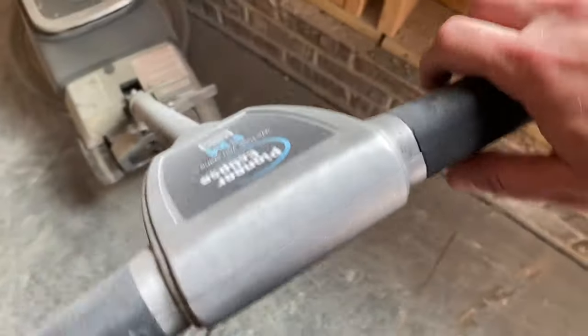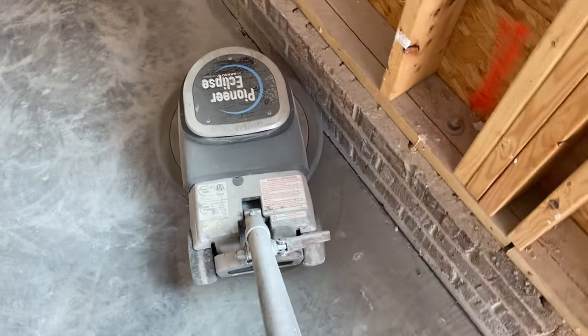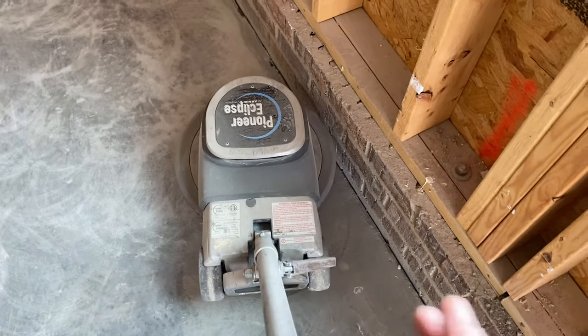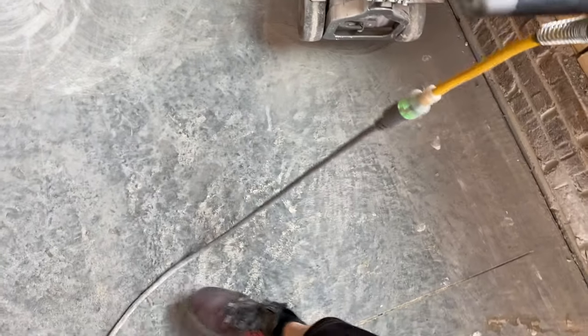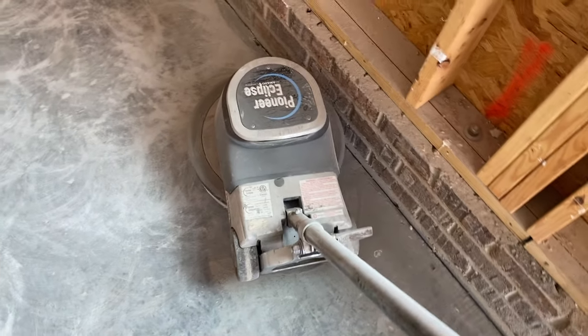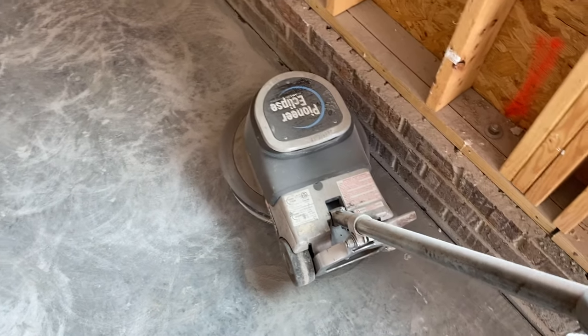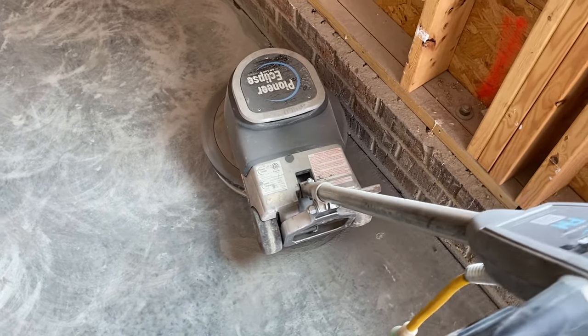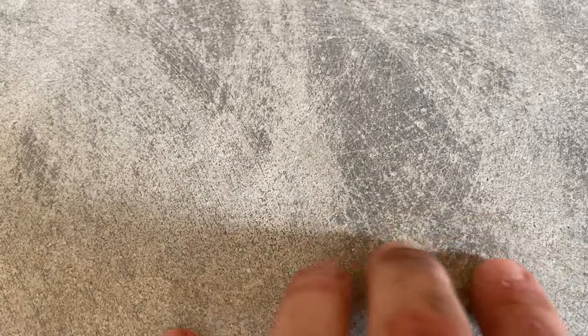One thing I learned is if you hold this firmly up against your body, it's a lot easier to control. I had it at kind of a 45-degree angle because for me it just felt more natural that way. Unless I was kicking the cord out of the way or moving it far at one time without letting it slowly do its own thing, those are the only times I kind of started to lose control. But other than that, you kind of get in a groove. This was pass number one — this is pass number two. So much better, and it really shows you the reason you need to do this, because it's not going to adhere to the smooth areas.